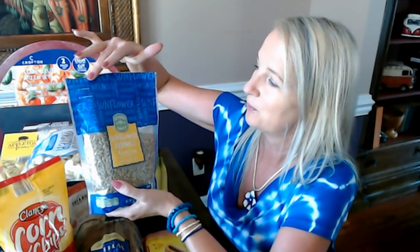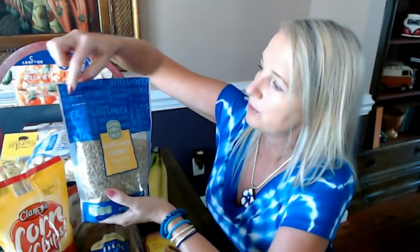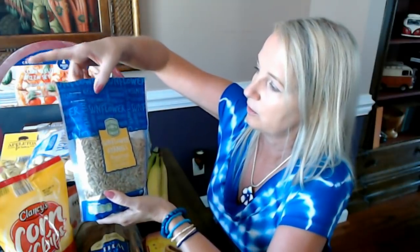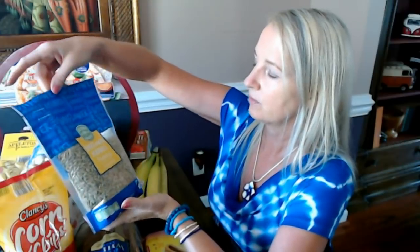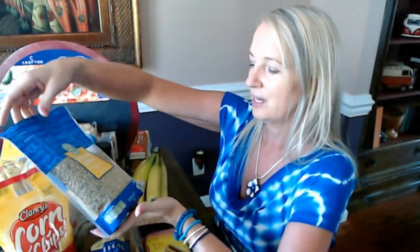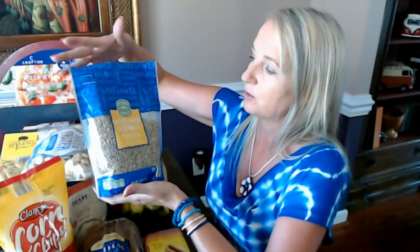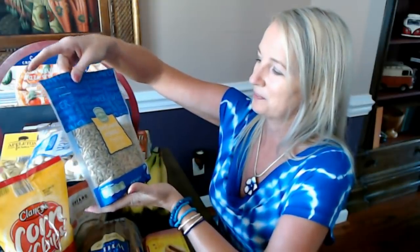The nice thing about this bag is the reclosable zipper seal hidden in the blue material. It has the word 'sunflower' printed all over it — the same blue as their Love and Fresh white bread. You tear off the top above the zipper notch, take out what you want, and press the seal closed so they don't go stale. It's a 16-ounce bag — a whole pound of roasted sunflower kernels at a very reasonable price.